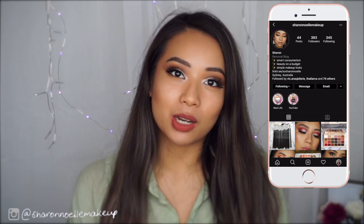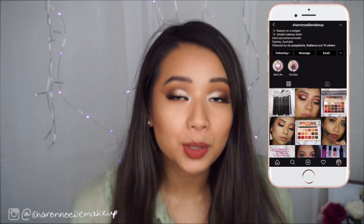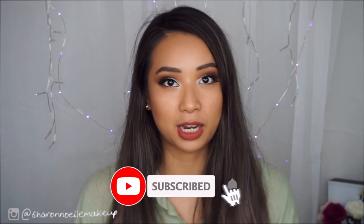Hey everyone, welcome back to my channel. If you're new here, my name is Sharon. I make videos relating to all things beauty. I am a makeup enthusiast and I'm especially enthusiastic about beauty on a budget and smart consumerism when it comes to makeup. If that sounds like something you want to be a part of, I would love for you to consider subscribing to my channel.